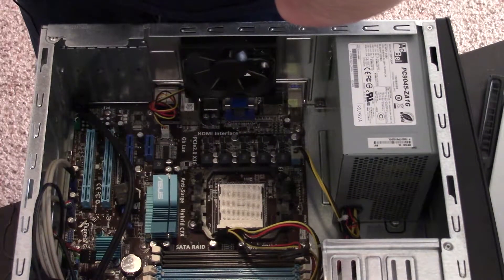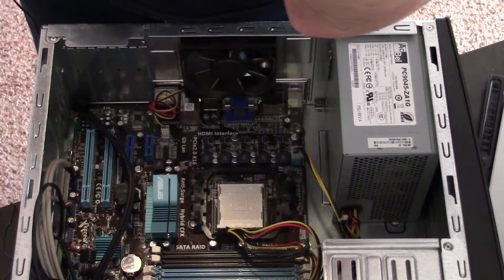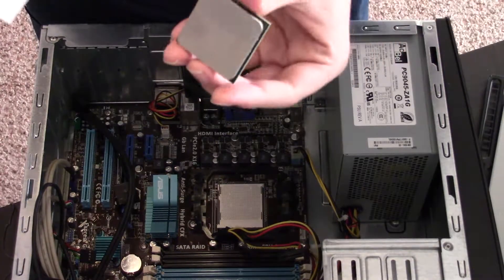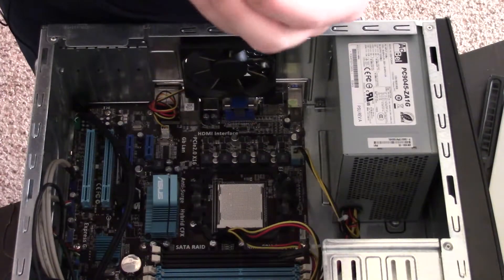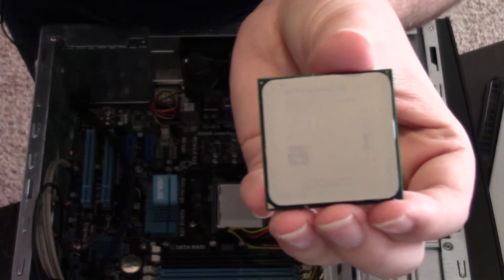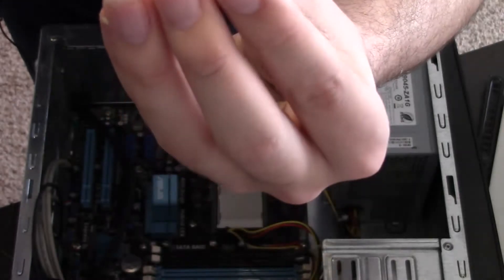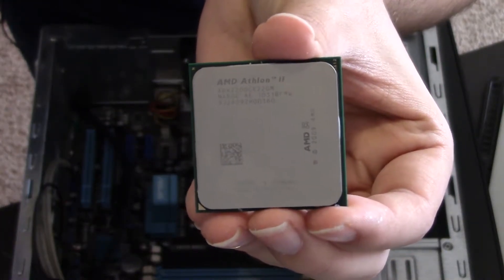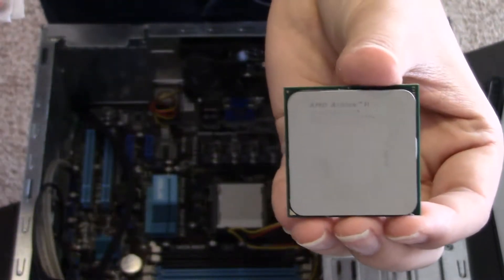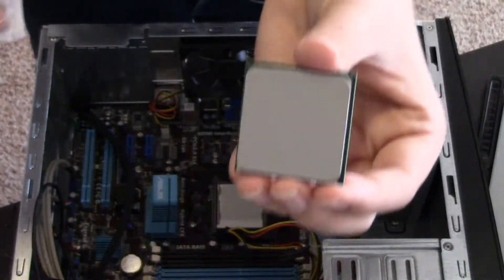It's an Athlon 2. That's about as clean as she's going to get. There's my Athlon — ta-da, Athlon 2. Let's clean the cooler now, reseat everything, and get it all plugged in.